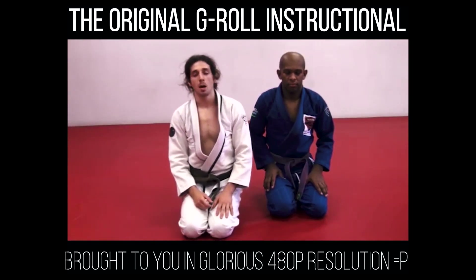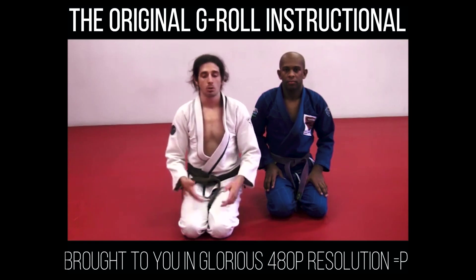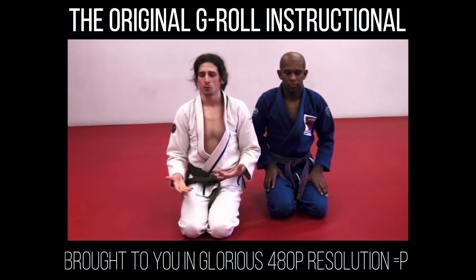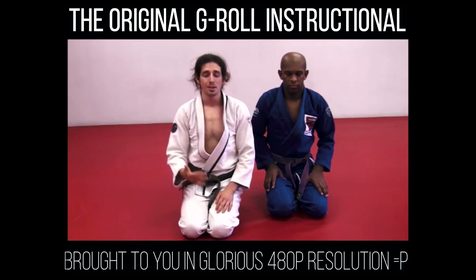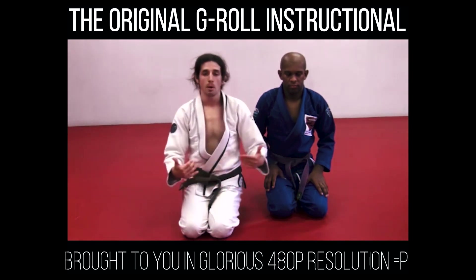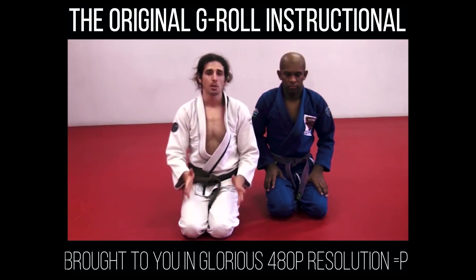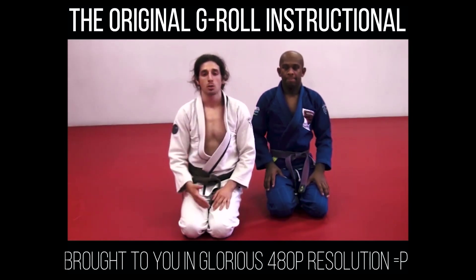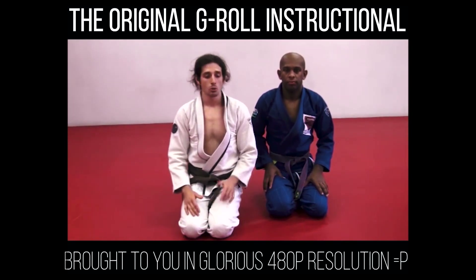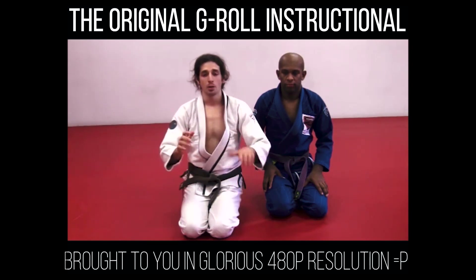My most effective move in competition — probably my highest percentage move — I'm going to show you all the secrets behind it. And if you think I'm crazy for doing this, this is just to better myself as a martial artist. I'm not a black belt. And when I do get my black belt, I'm still going to be learning. This is going to take me out of my comfort zone, because if everybody's going to know my best moves, I've got to learn new ones. This move works extremely well because the guy is worried about getting swept, and then you hit him with a toehold.